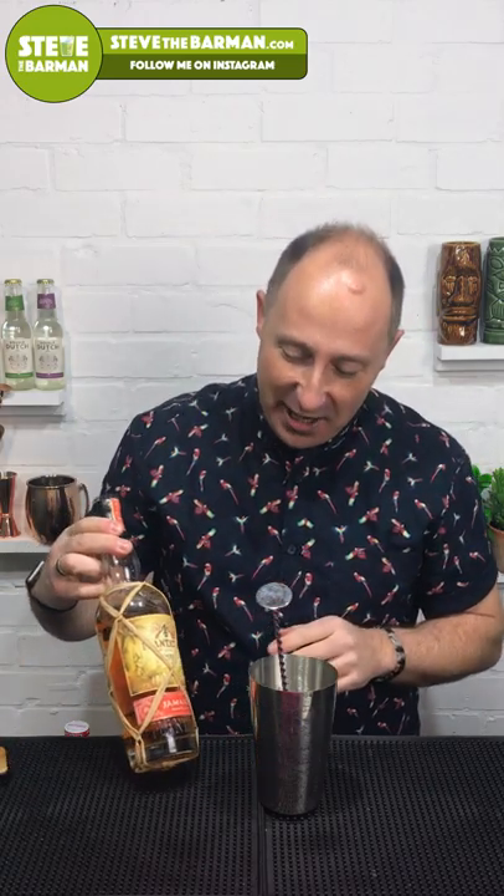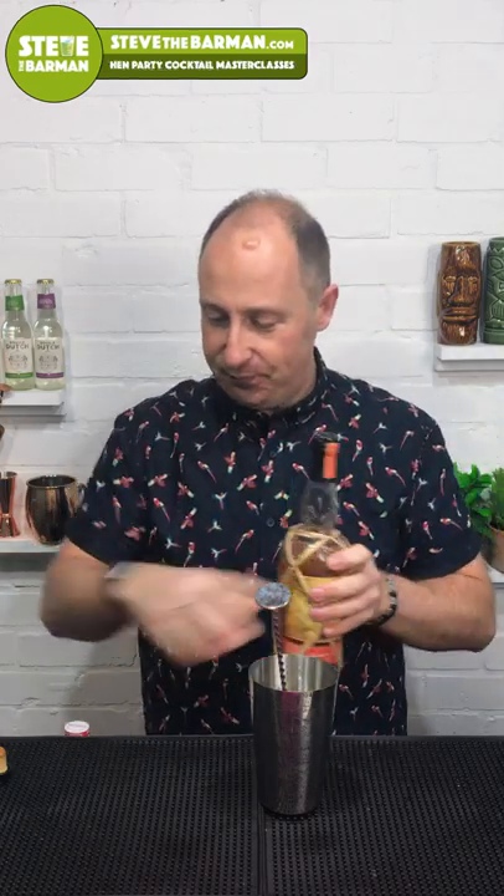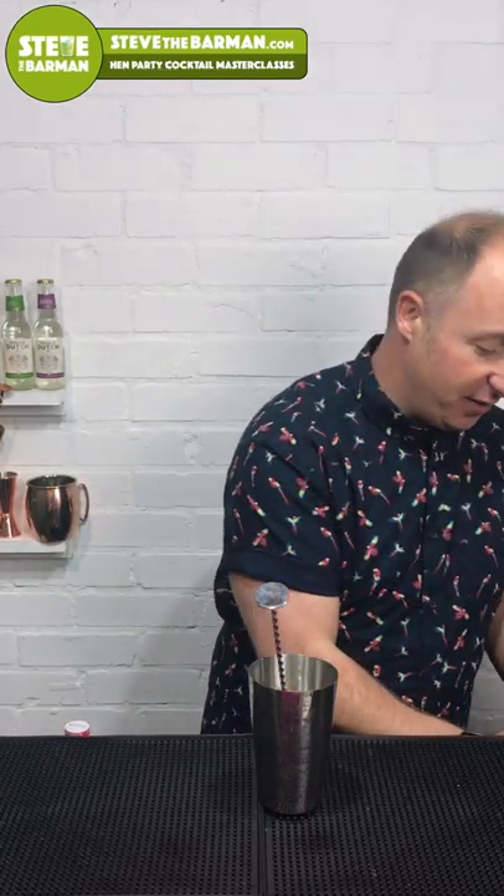As I'm drinking this myself, I'm going to treat myself — this is my Plantation Jamaican Grand Arome rum 2002. Absolutely lovely. It's about £48–50 a bottle. As it's for me, I love this, so I'm just going to pop 50ml in there.